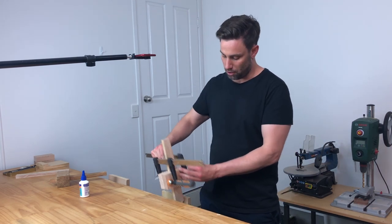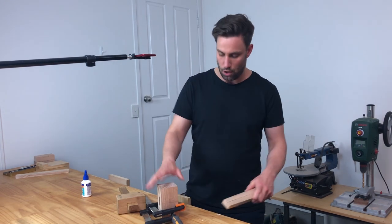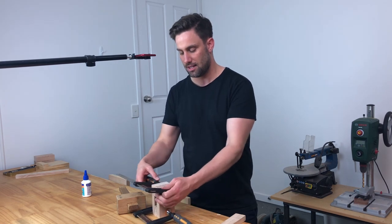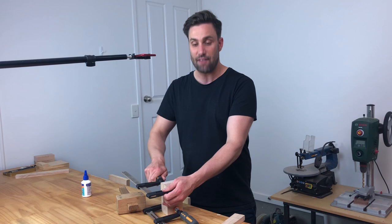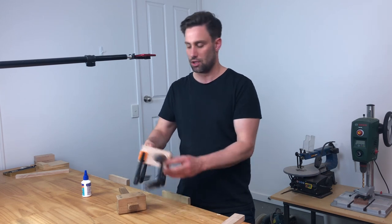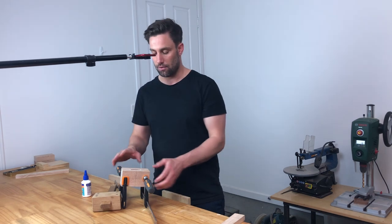I'm just going to place this on my vise and on my bench. Sometimes if you've got your piece a little bit too tight you can have a bit of trouble, but sometimes it's handy to just go through and get that glued up like so. So I've loosened that off.